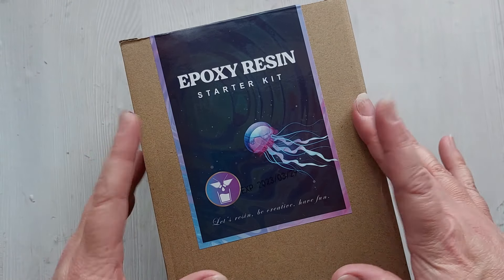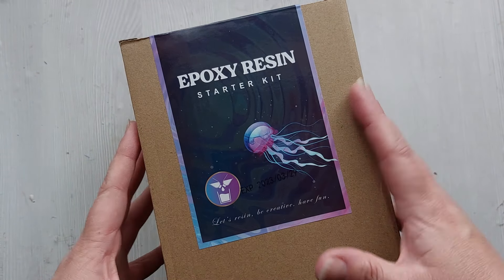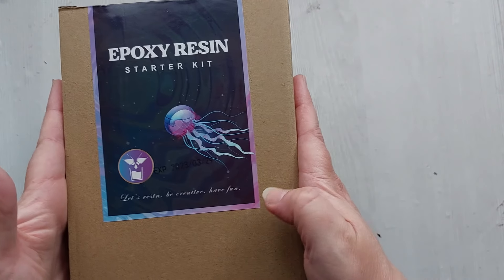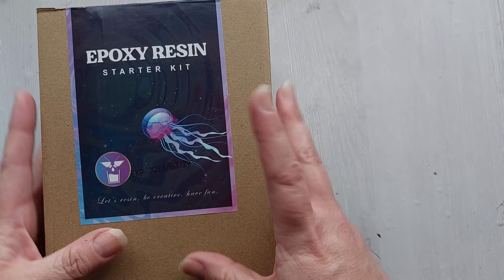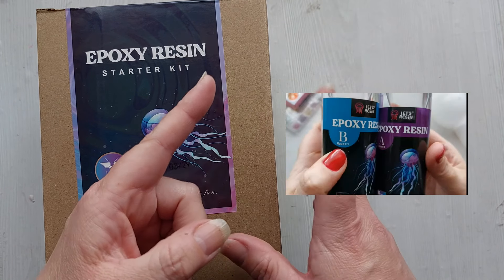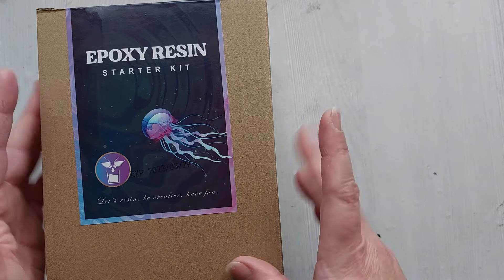Hi everyone, welcome back to my channel. I hope you are all having an amazing weekend. In this video we are doing an unboxing by Let's Resin — this is their epoxy resin starter kit. Unlike the beginner kit I showed you five months ago, this one is way, way bigger. Let's go!